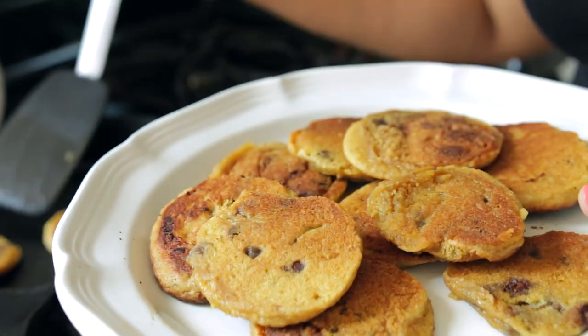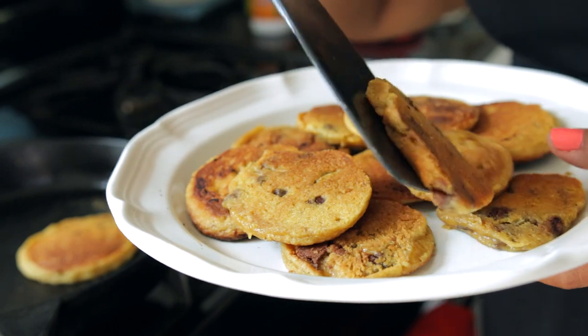Now they may seem super soft at first, but just like regular cookies, let them cool down and they'll harden up.